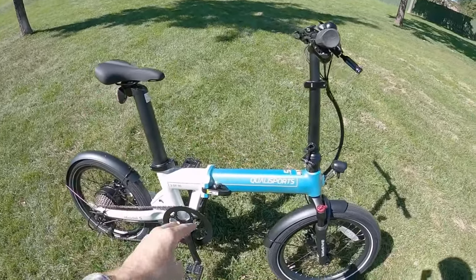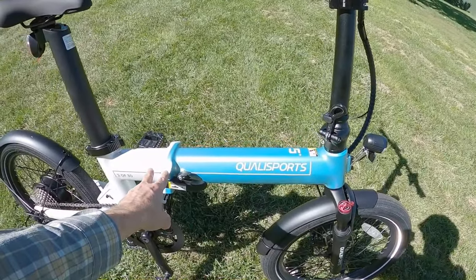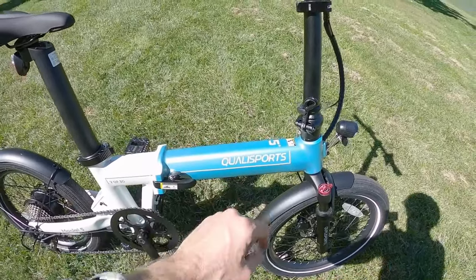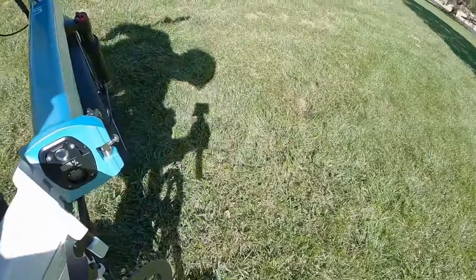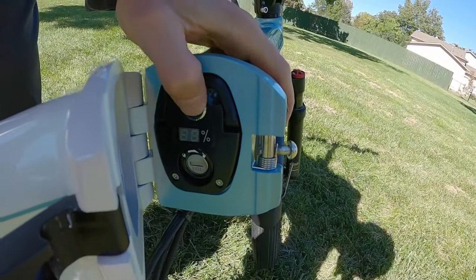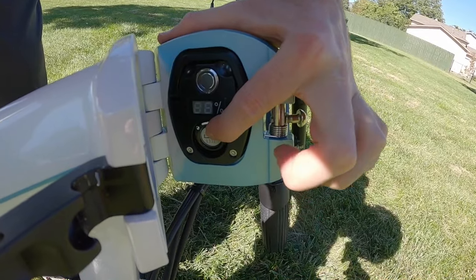A lot of other folding electric bikes put the battery inside the main tube — and that's where the second battery is on this bike. So you get a much higher capacity for long distance rides, whether you're a heavier rider or you're going to use their optional cargo racks.